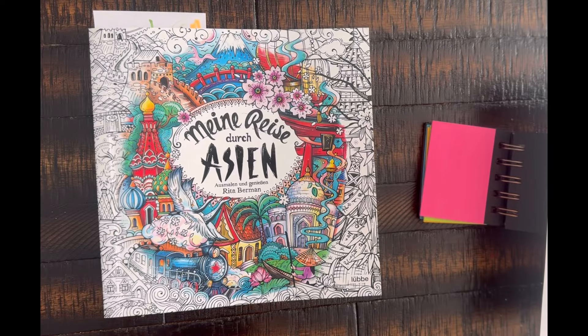Hi everybody, welcome back to Dusty Coloring. If you're new to the channel, welcome! Today's video is my coloring plan video. I'm going to show you a bunch of books I'd like to color in for June 2024, select some pages, and then at the end of the month in my completed page video, we'll see if I colored those pages. I had stopped doing these videos but people liked them and requested them, so I decided to continue for 2024.